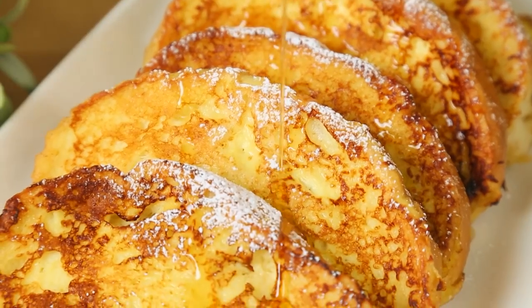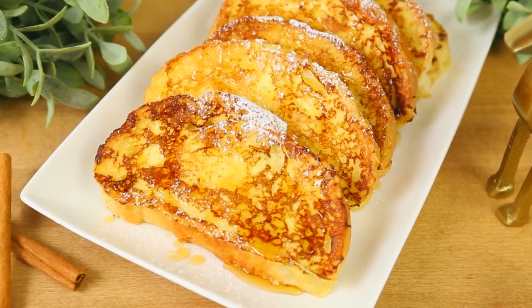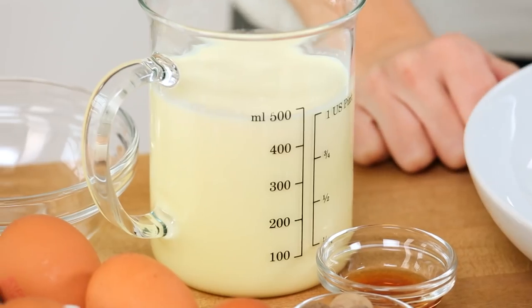My next recipe has even more festive flavor — we are making some eggnog French toast. Now, if you're not a fan of eggnog itself, this French toast might make you a believer. As I always say, don't nog it until you try it.